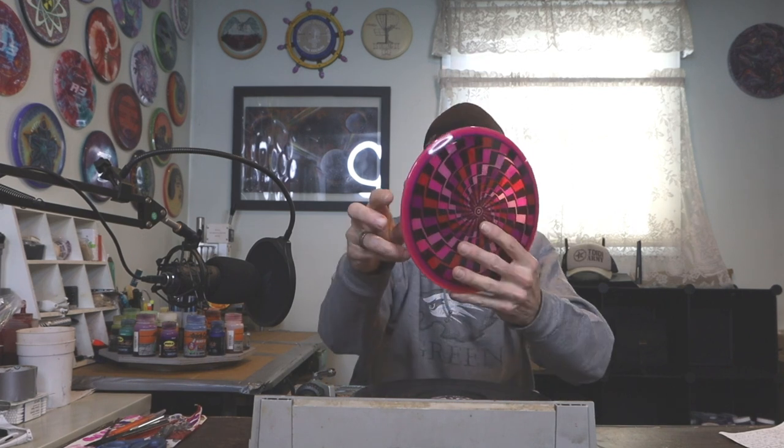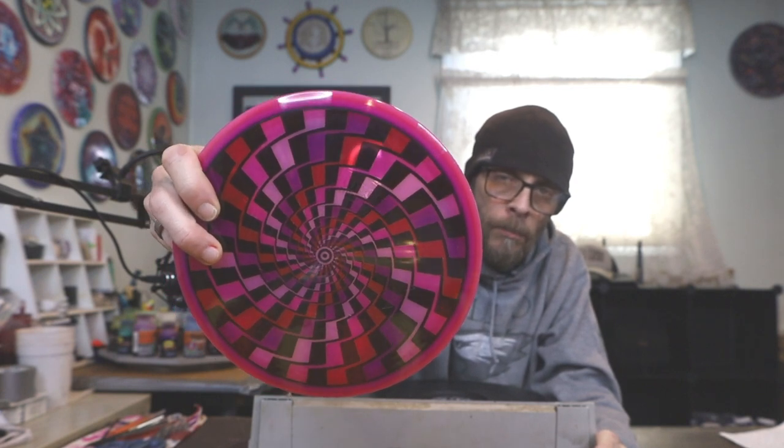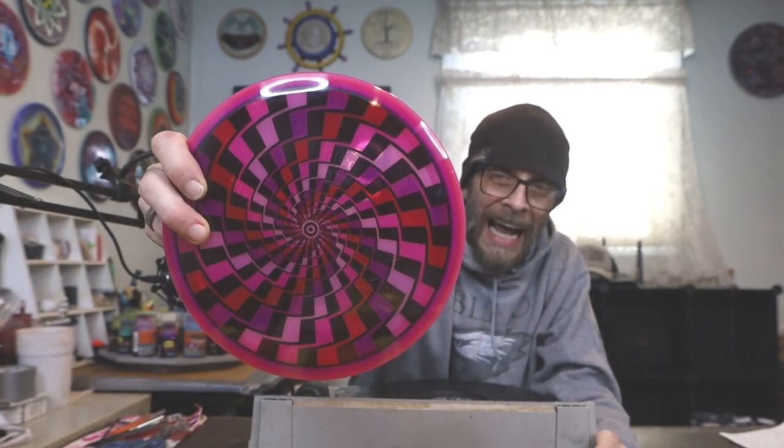Yes and yes. Today we are going to take on an op art design that all of us can do and put it all over some pink plastic. I found this super dope op art design called a Frasier Spiral and slapped it on this pink Discmania Neo Instinct. Looks awesome, right? Just wait until you see this thing spinning — it is so super trippy. That is what's up for grabs in this month's giveaway.